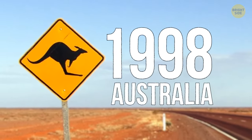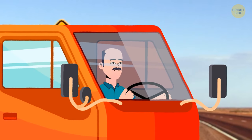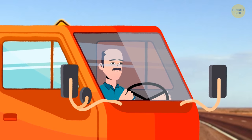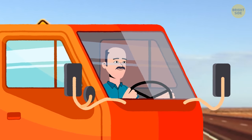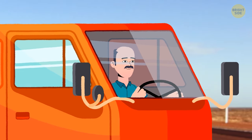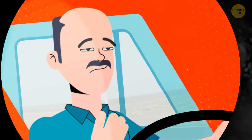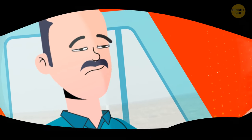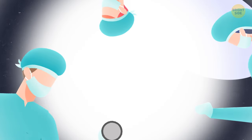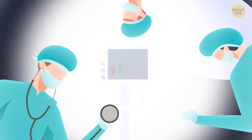Here we are in Australia in 1998. Meet Bill Morgan. He lives on the outskirts of the country in a trailer park. Bill works as a truck driver, so he gets behind the wheel of his car and goes off to work. During the ride, he feels unwell. Bill stops the car and loses consciousness. Somebody notices him and calls an ambulance. They take him to the hospital, where doctors immediately determine that Bill has had a heart attack. They give him the necessary treatment with medications.